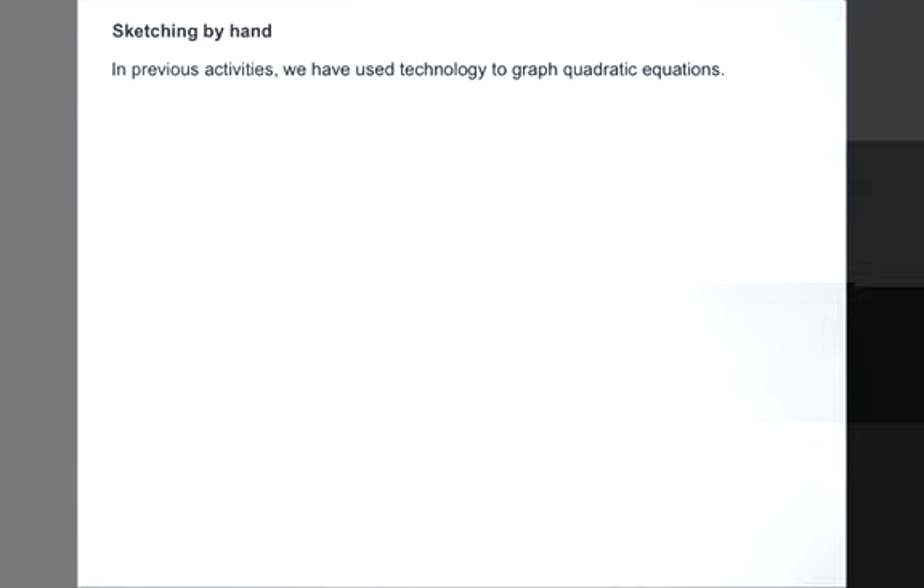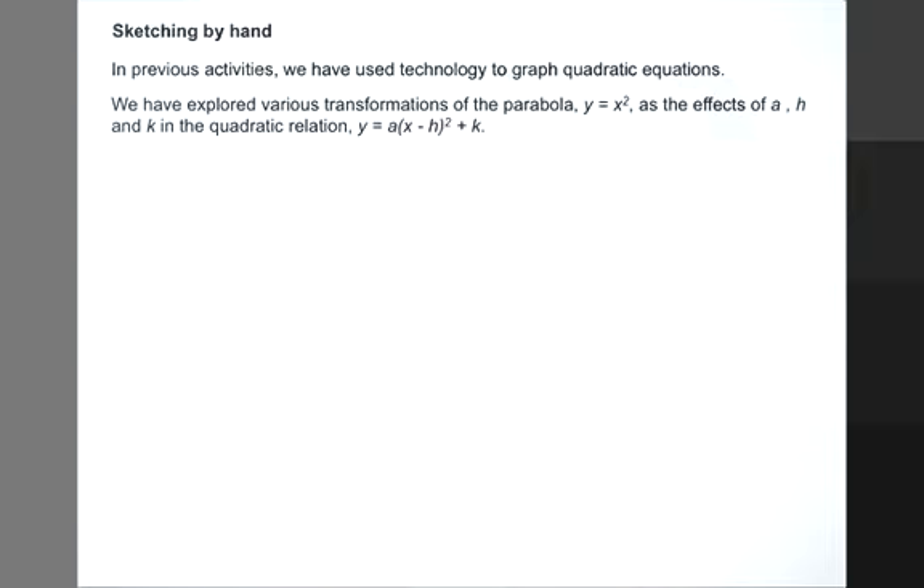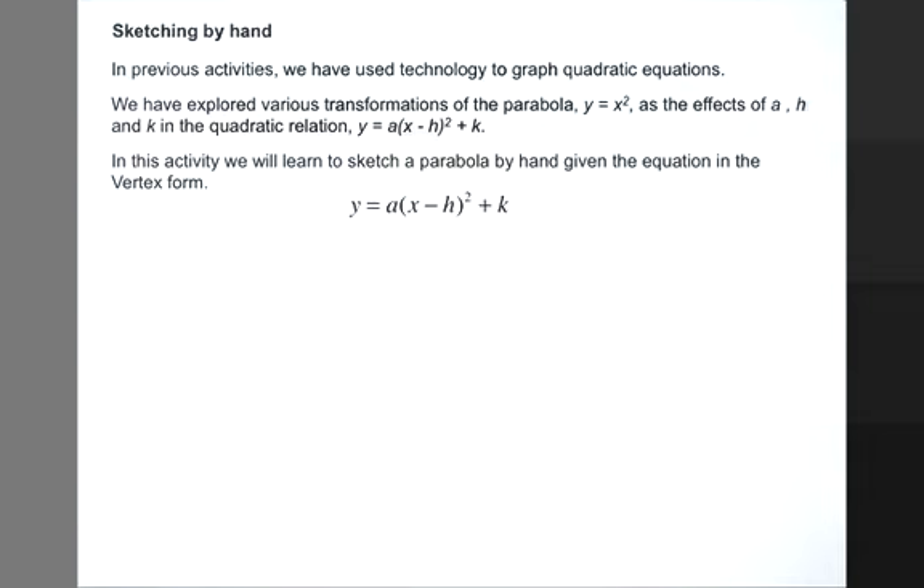In previous activities, we have used technology to graph quadratic equations. We have explored various transformations of the parabola y equals x squared, as the effects of a, h, and k in the quadratic relation y equals a times x minus h squared plus k. In this activity, we will learn to sketch a parabola by hand, given the equation in the vertex form. Recall this is the vertex form: y equals a times x minus h squared plus k.